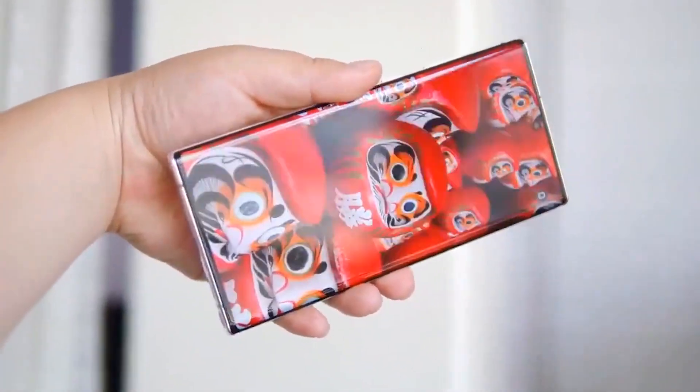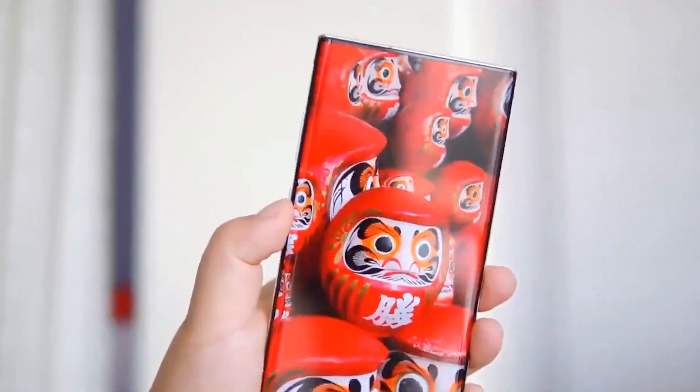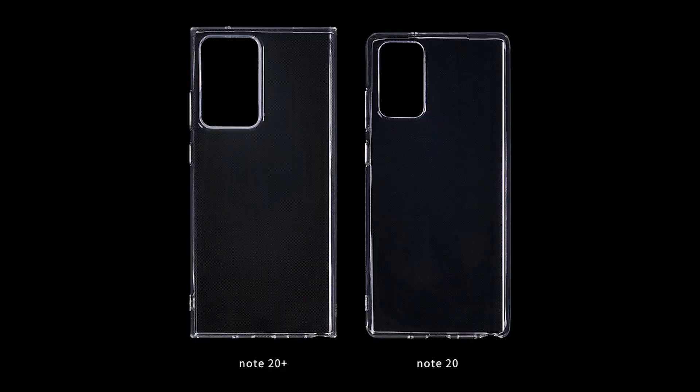Galaxy Note 20 Plus and Note 20 cases show their relative sizes. We've seen pictures of cases for the Samsung Galaxy Note 20 and Galaxy Note 20 Plus before, but this latest pic, posted by known leakster Ice Universe, is shot from a great angle as it gives a clear indication of the relative sizes of the two models.